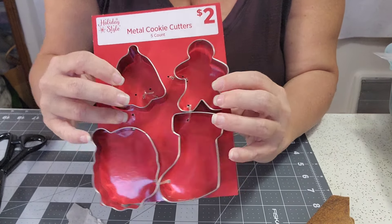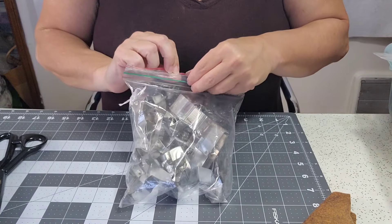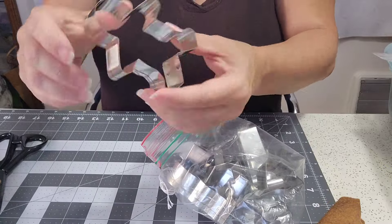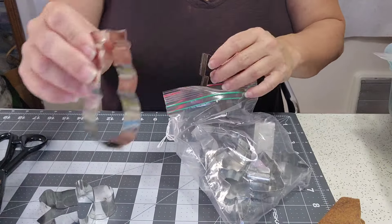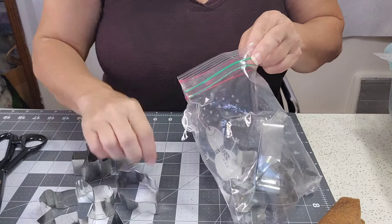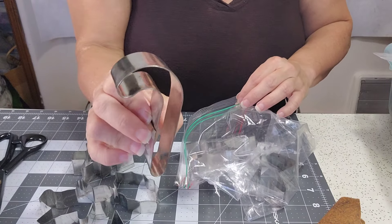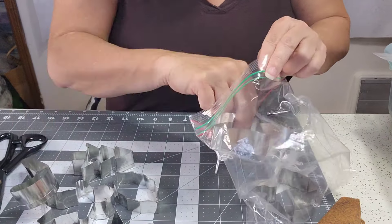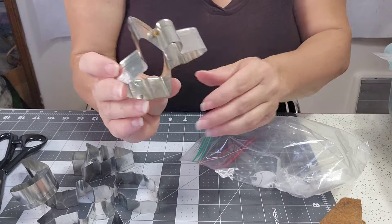My friend Vicki and I love to go to antique stores — I found an entire bag of vintage metal cookie cutters for a dollar. Let's see what we have in here because I just bought them two days ago: a gingerbread man, a snowman, a Christmas tree, a star, a cute holly leaf, a candy cane, a reindeer, and an angel. This is precious.